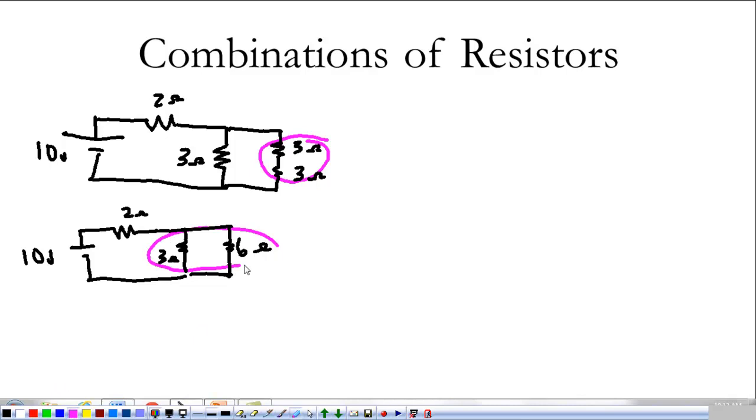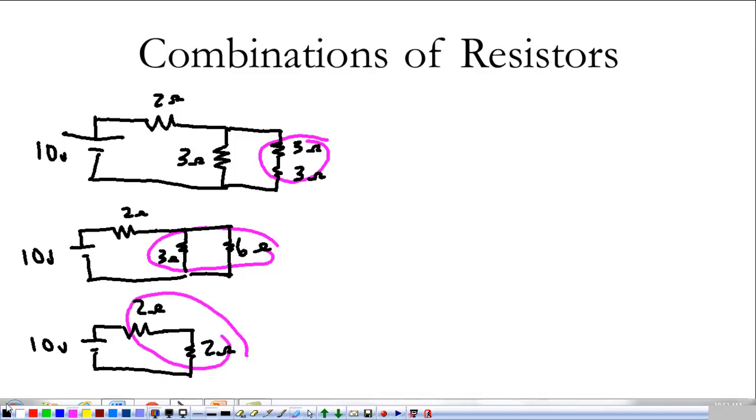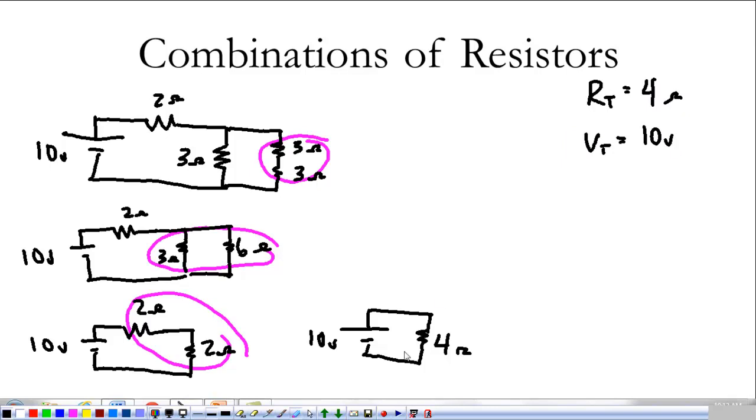Combining the 3-ohm and 6-ohm in parallel: 1/3 + 1/6 = 2/6 + 1/6 = 3/6, so R = 2 ohms. Now we combine that 2-ohm result with the series 2-ohm resistor, giving a total of 4 ohms. So the circuit simplifies to 10 volts and 4 ohms total. The total current is 10 volts over 4 ohms, which is 2.5 amps.